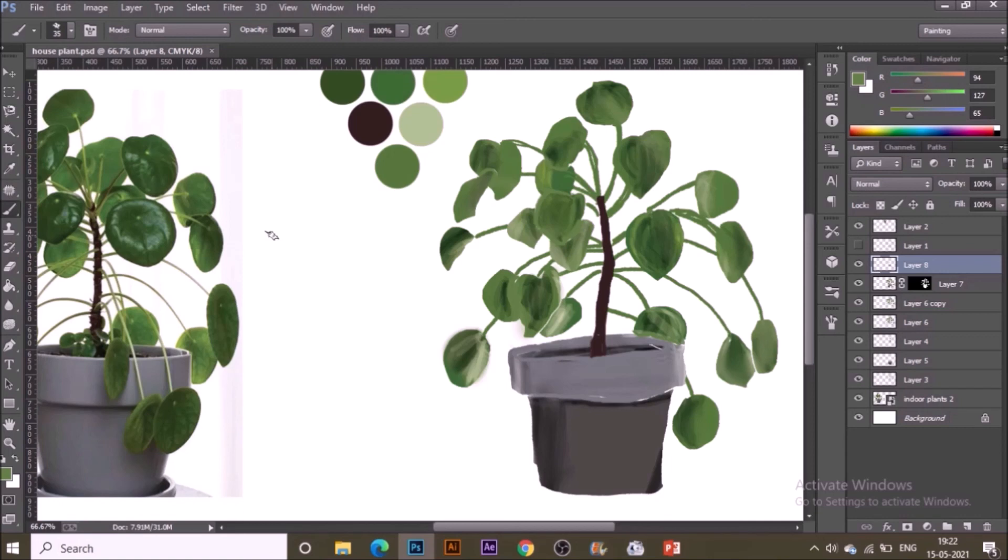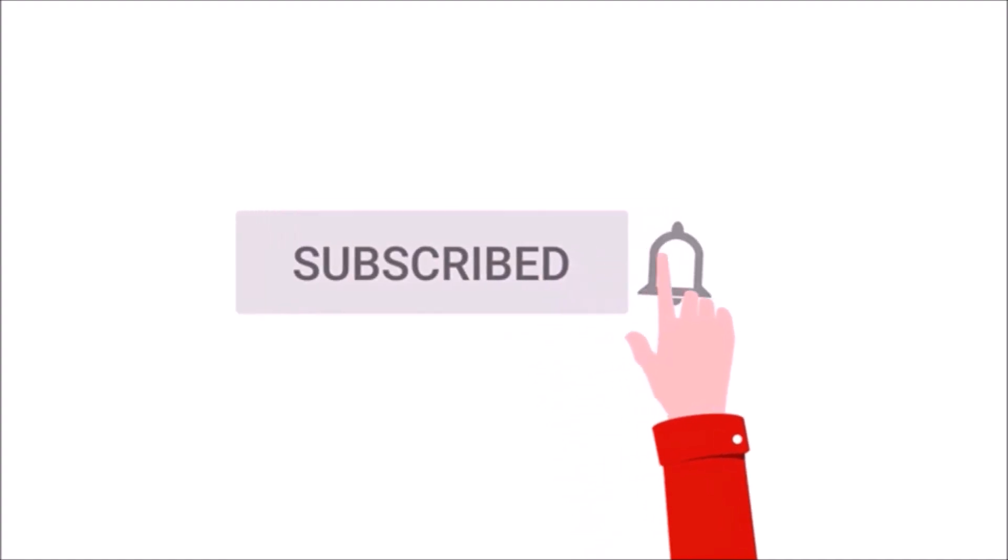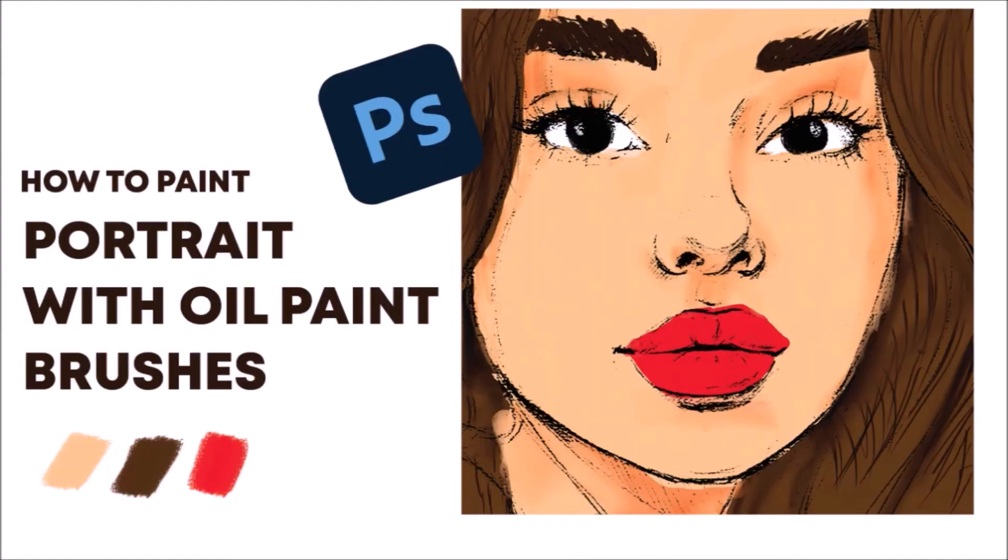So this is how I painted a houseplant with oil painting brushes in Photoshop. In my next lesson I'm going to talk about how to paint a portrait with oil paint brushes, so hit the subscribe button and stay tuned for the next video!